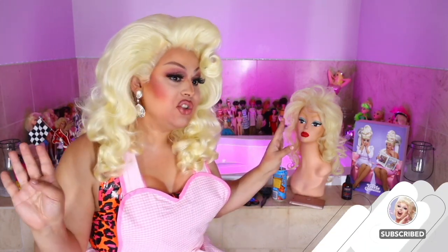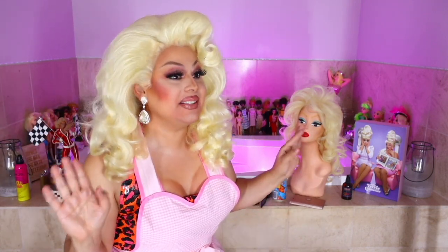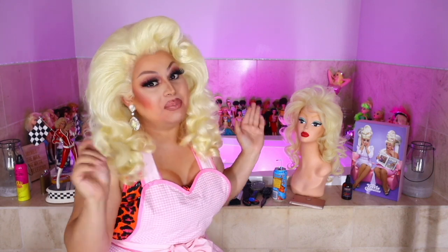Hi everyone! James Mantle here bringing you yet another video. Oh my god, you guys, I'm finally feeling settled here in Las Vegas. I'm still in my live, laugh, love bathroom, but as you can tell, I've made a few improvements. It is so nice to finally just be chilling here with me and the girls.